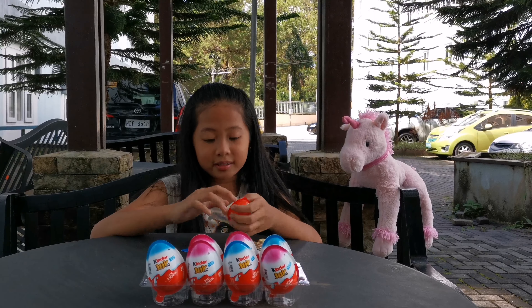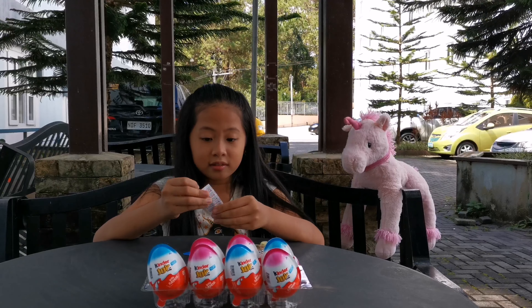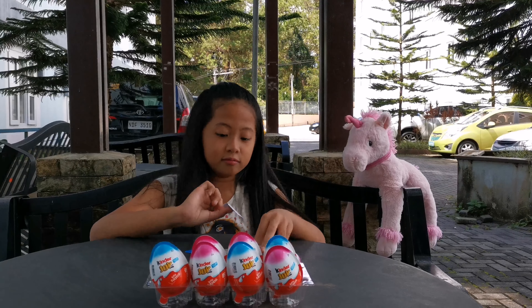Hi guys! Today we are going to open some Kinder Joy surprise eggs. I love Kinder Joy. How about you? Let's start. We got these Kinder Joy eggs from 7-Eleven and it was 50% off. Isn't that great?